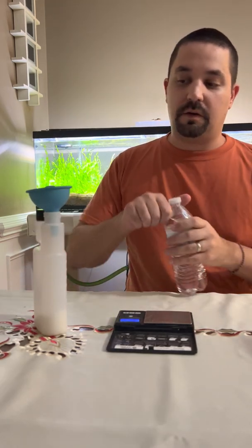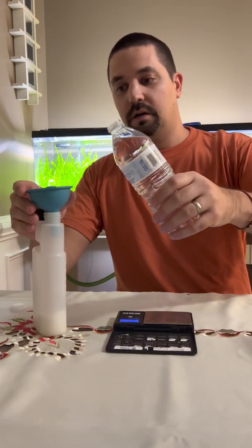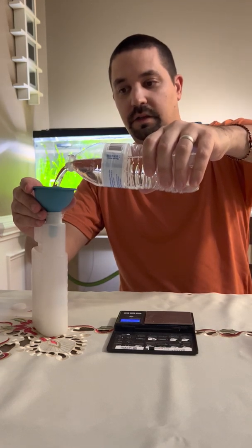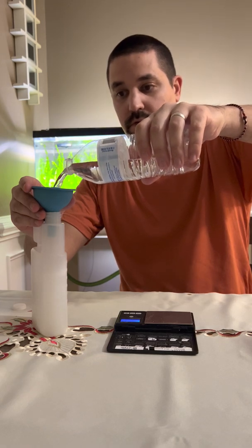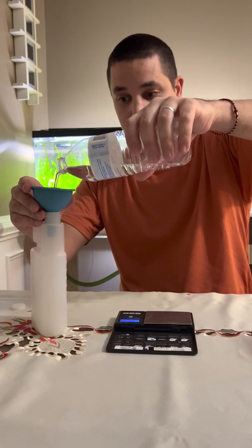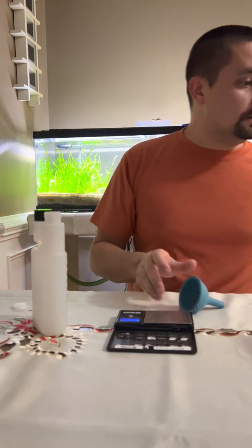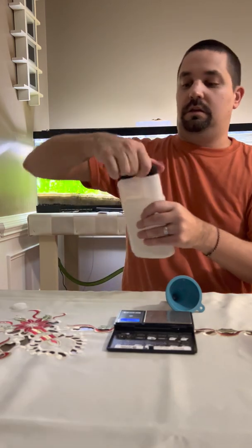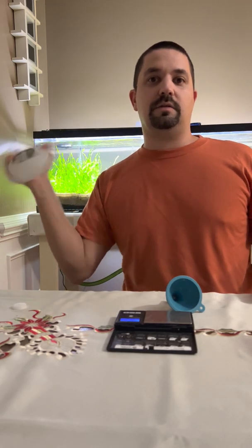Now that I have all my macro ingredients in there, I'm going to open up this purified RO water and pour it in — there's 500 milliliters in this bottle, both bottles actually. Once we've done that, we go ahead and put our cap on and shake it. So easy to do — you can do it at the kitchen table.